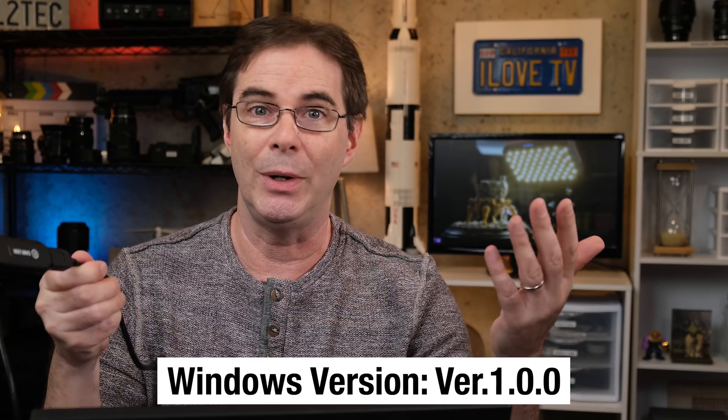Now Fujifilm has stepped into the ring, and you should know that you no longer need a Cam Link device to use your Fujifilm camera as a webcam. A couple of important points about this software: first off, it's brand new and was released just this week. I'm sure there's gonna be some bugs and wrinkles that have to be ironed out. Right now, as of this video, the software is version 1.0.